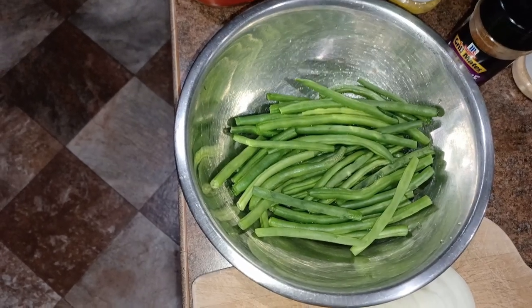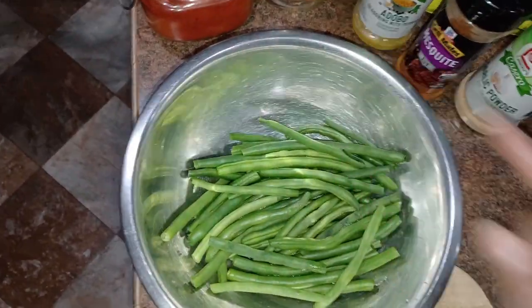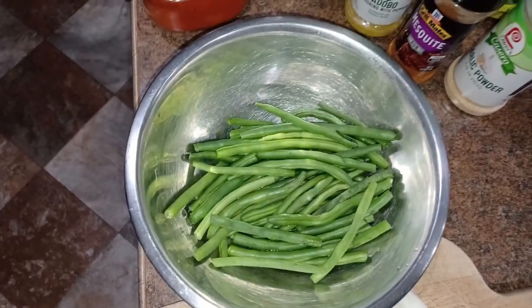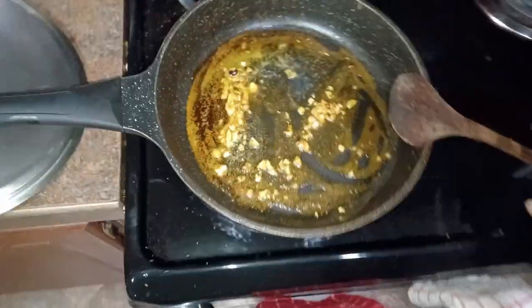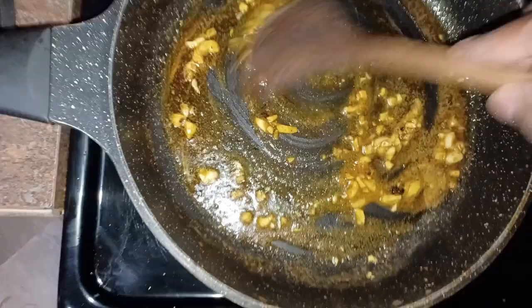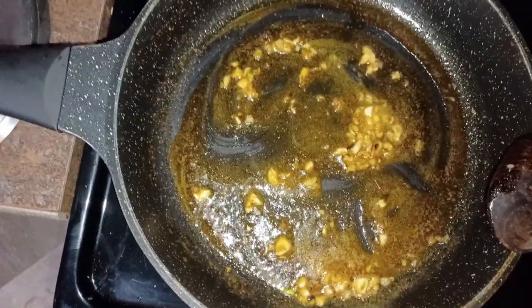I already cut up my garlic and I already put in a half a teaspoon of each of my seasoning in the pot. My garlic is in there with my butter, just getting all that goodness. So I'm gonna go ahead and show you guys what it's looking like — it smells really good.